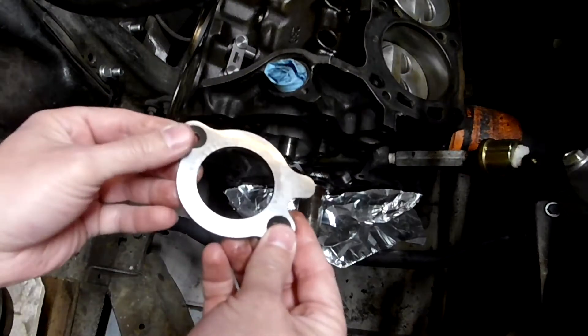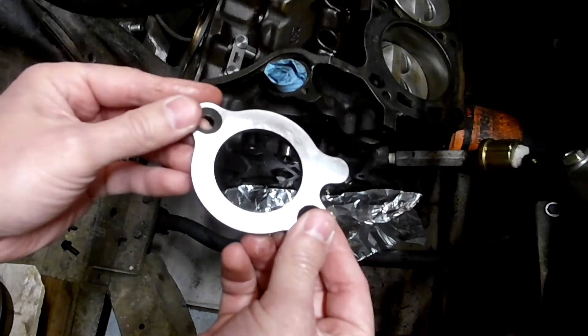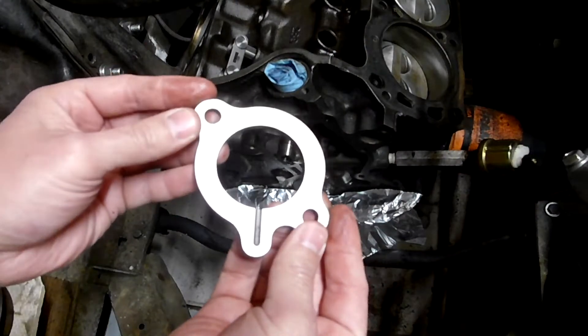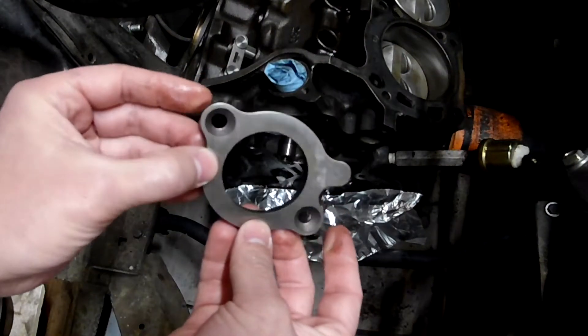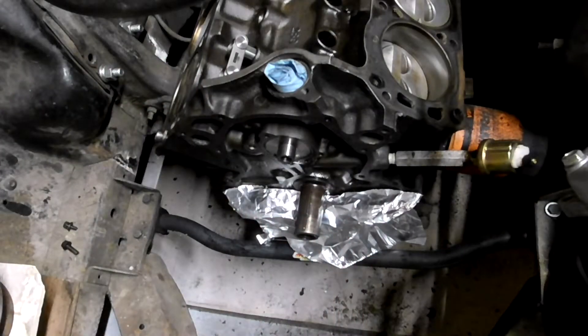Here's the new thrust plate. Pretty straightforward, nothing special. I do like that all the edges were slightly beveled — no fraying of the metal, anything that would keep it from going down flush. It also has recessed bevels for the bolts.